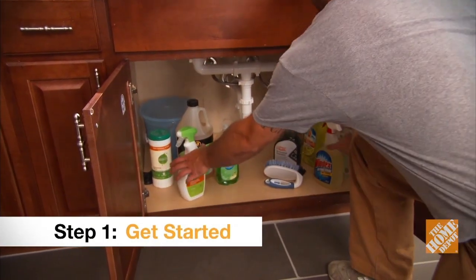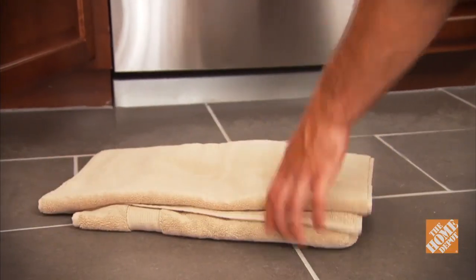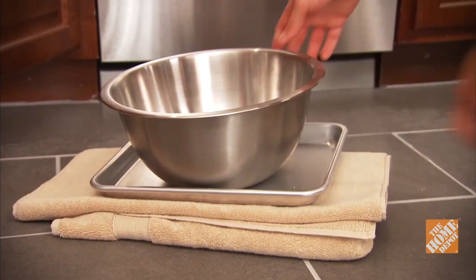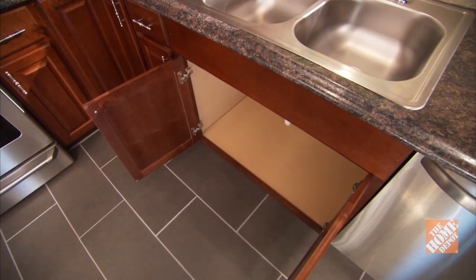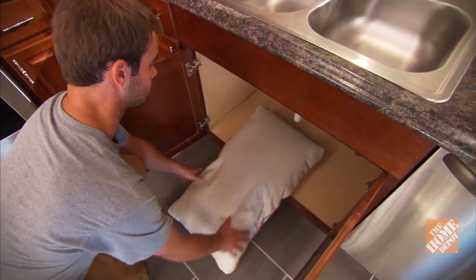Begin by clearing out all of the products and supplies under the sink. You should also have a shallow pan and a couple of old towels standing by to catch any water. And since much of the job will be done on your back, a pillow will make the work easier to bear.